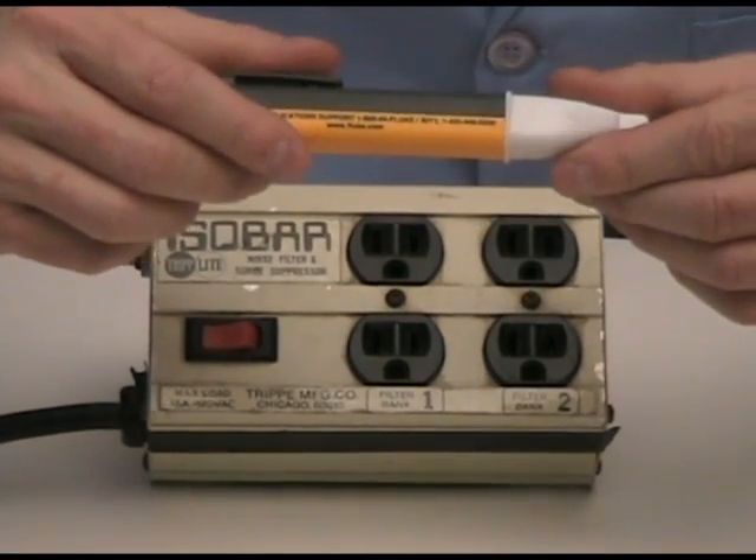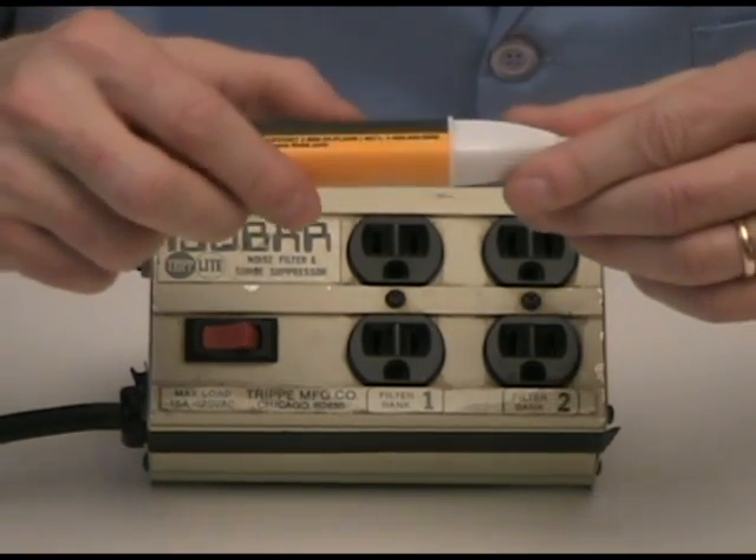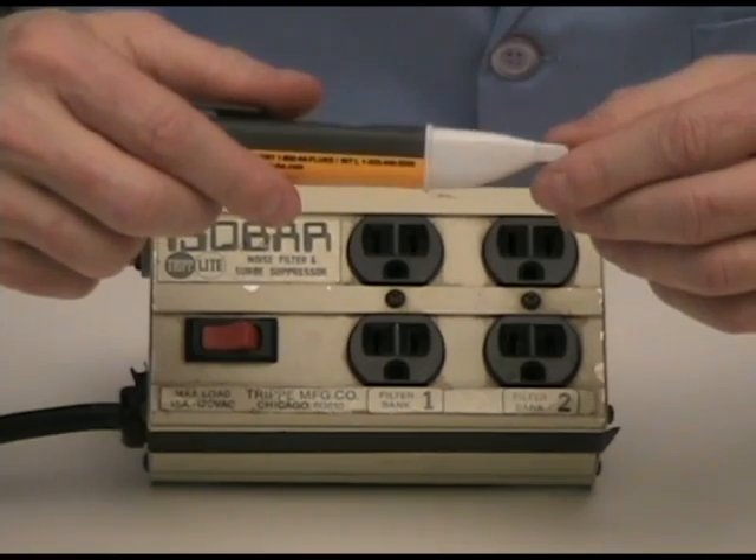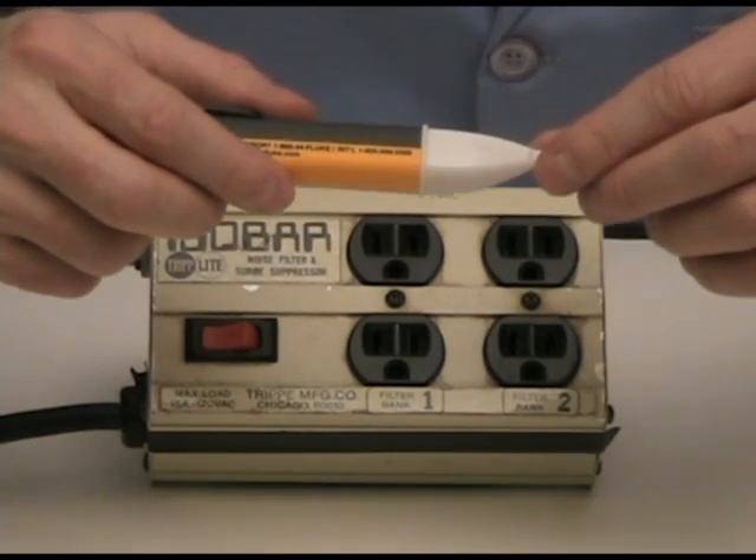Here I have a Fluke Volt Alert, which is available at most any hardware store for less than $30. I push the button and it beeps twice and a little light blinks on it, which lets us know that it is in fact powered up.